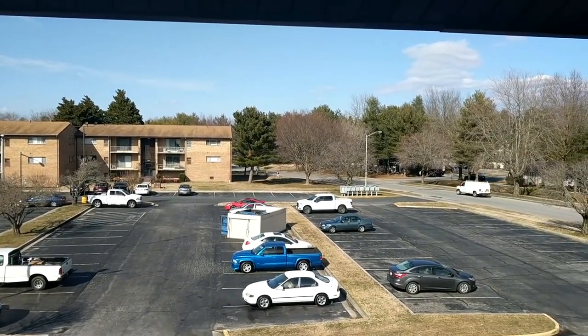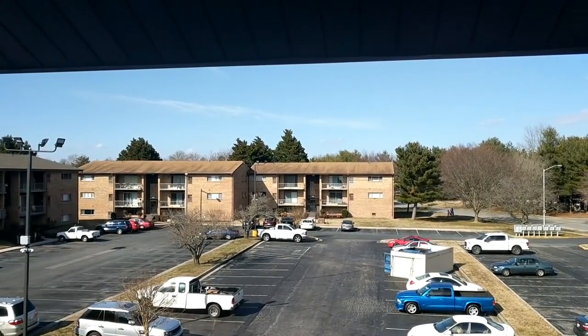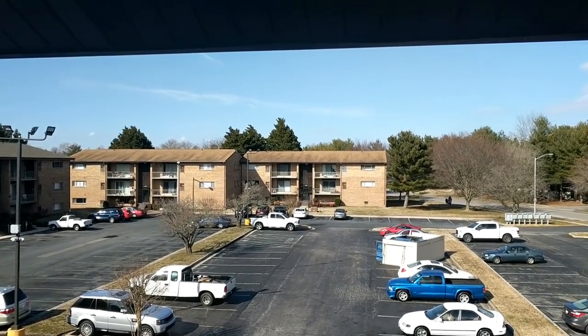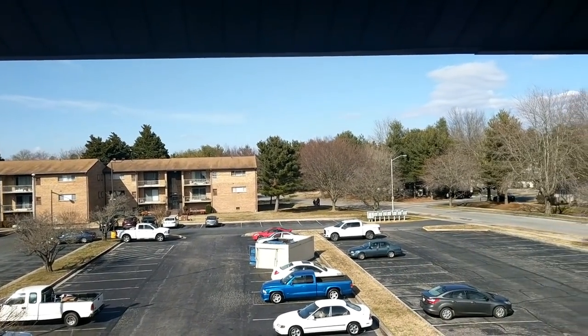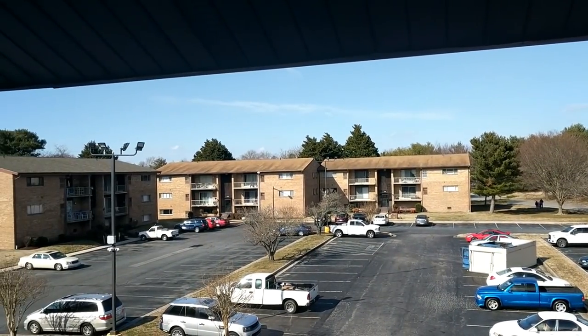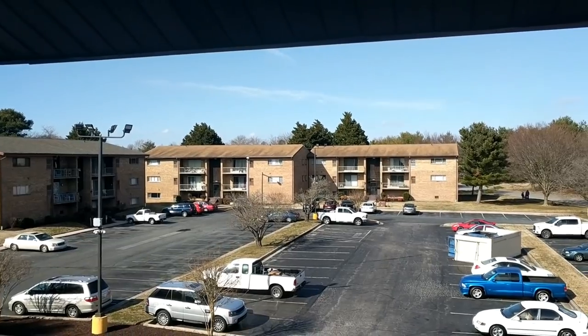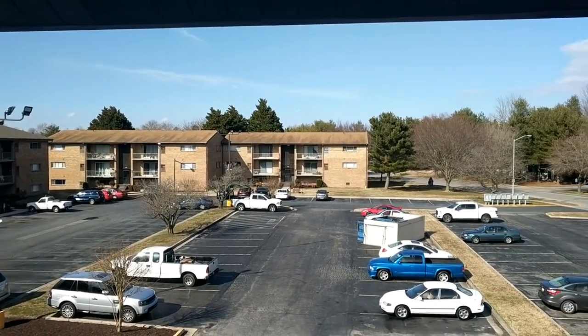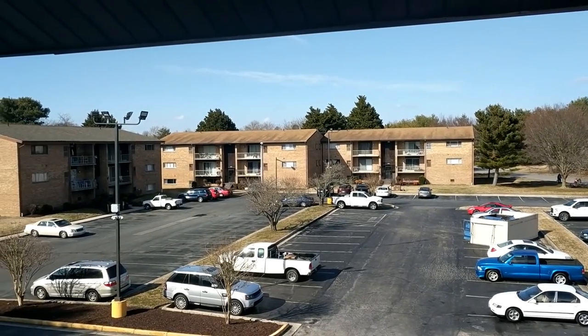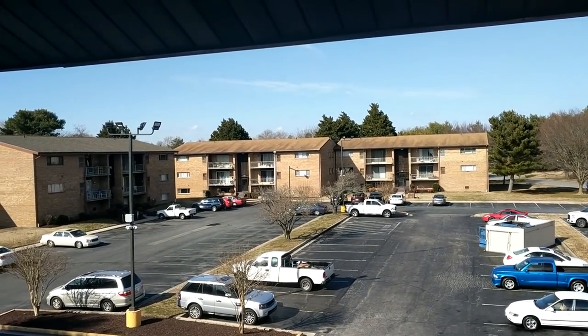It's actually a pretty beautiful day out. What I think I'm going to do is head over to one of the local parks and just sit in my car and record there — just something a little different, a different view than my apartment now that the weather is starting to act a little bit nicer. It has been rainy a lot lately, so I'll head over there in just a second.